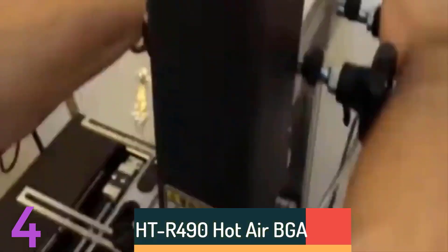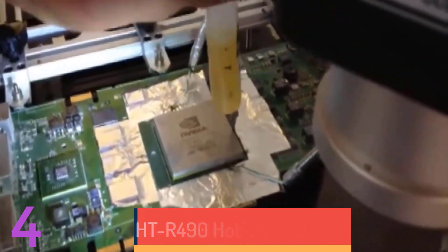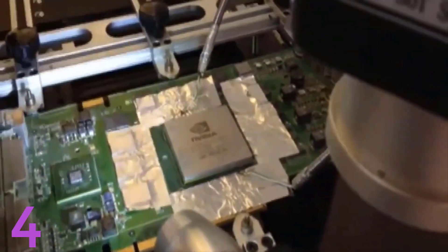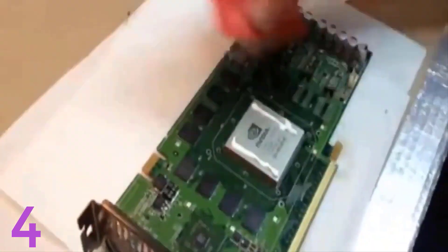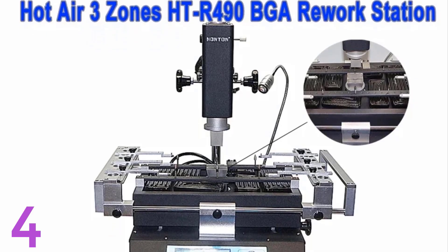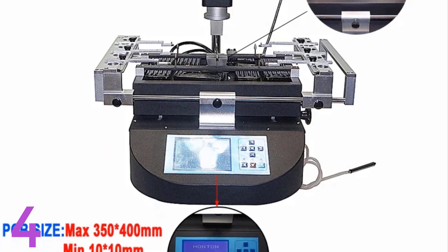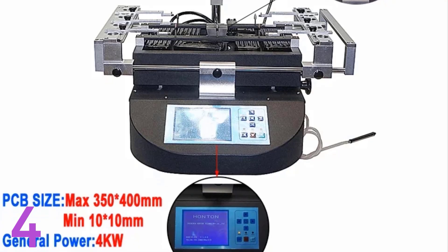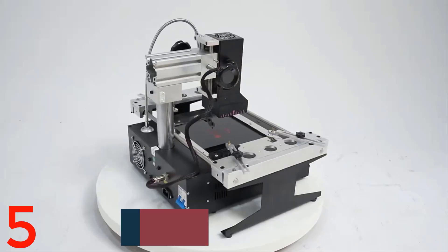Number 4. The HT R490 Hot Air BGA Rework Station is a powerful 4000W machine for chip and mobile device repairs. It supports 220V AC and has multiple nozzle sizes for versatile applications. CE certified, it offers 2400W IR preheating and 800W upper heating for precision. Ideal for professionals in the electronics repair industry, it ensures safety and adaptability for various chip welding tasks.